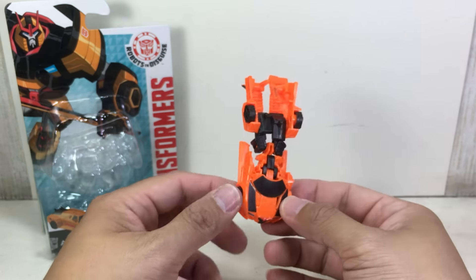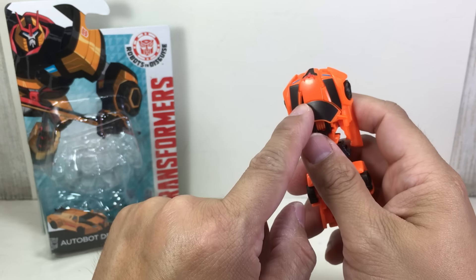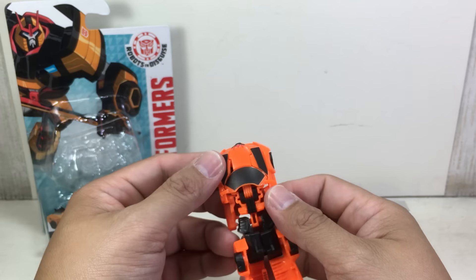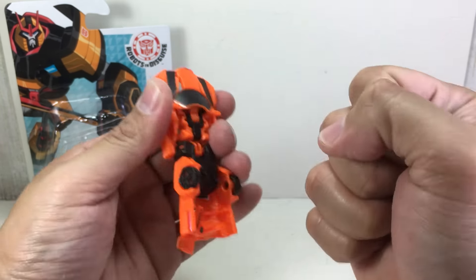Another error. I'll have to buy another one — this sucks. I can't return it because I think I threw away the receipt. Man, Hasbro.